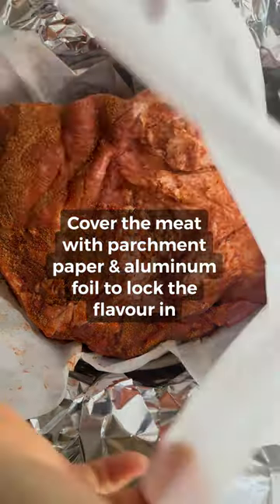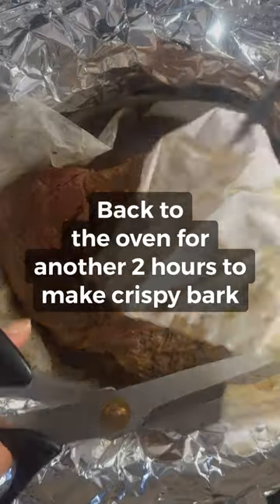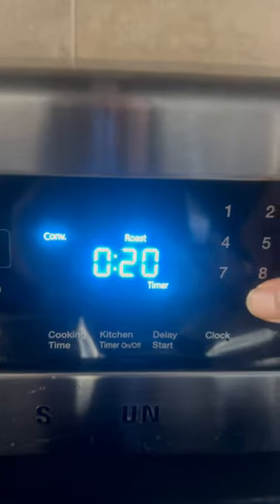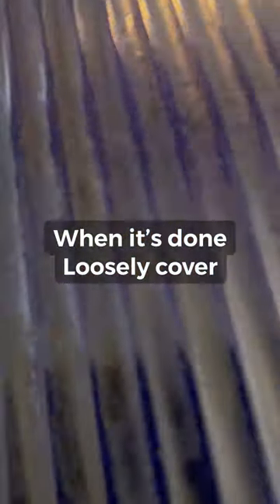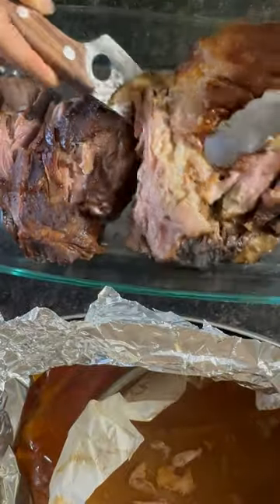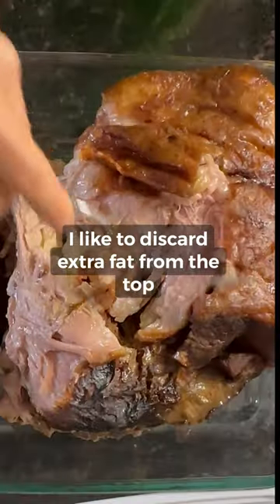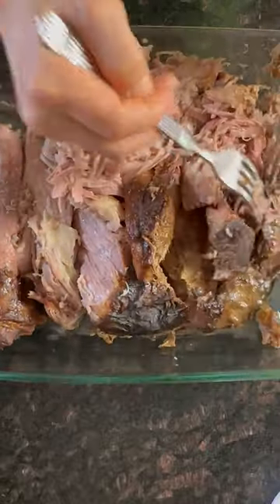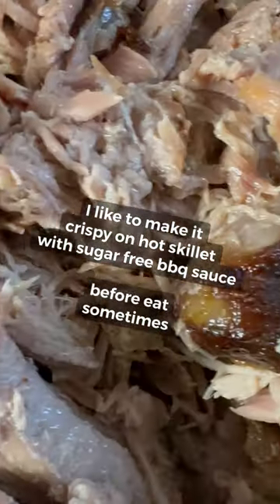Cut the pork here. I'm going to make sure it's hard to remove. I'm going to put it back. Let's take a look.